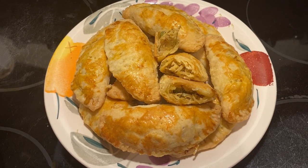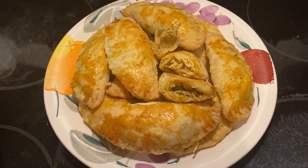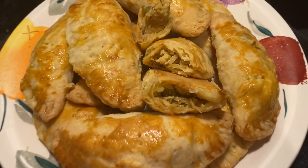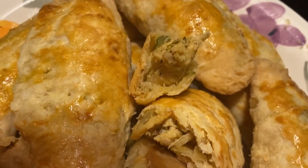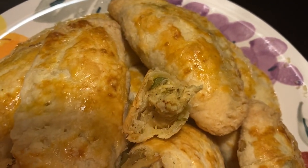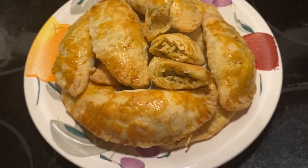Hey guys, Christina Regine here. Today we are making super flavorful chicken patties. They are made with a flaky, buttery pâte frite and are stuffed with juicy, tender chicken. Let's get started.